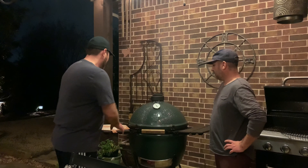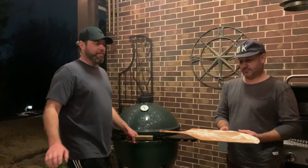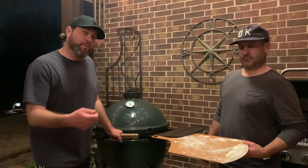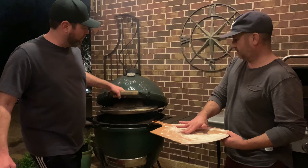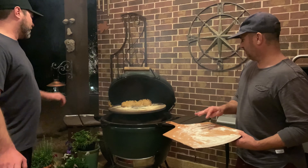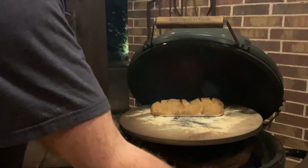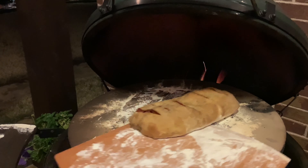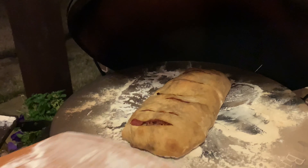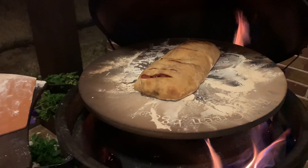Let's check on our stromboli and see where we are — it's been in there for maybe eight minutes or so, and I've already checked on it once to make sure it wasn't exploding. I've put a little bit of flour on top of the board to make sure it moves around pretty nicely. We'll burp the green egg for a second to make sure there's no fire coming out. As you can see, we have a nice little crisp outside layer right now. I'll shake it up a little bit — I think it probably has a little bit more time, but it's looking like it's doing pretty well.